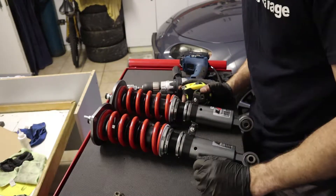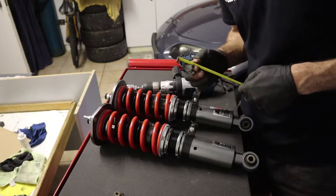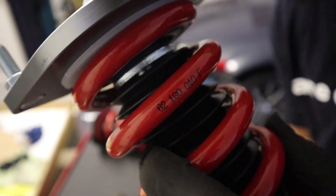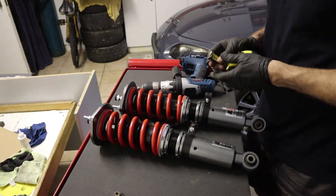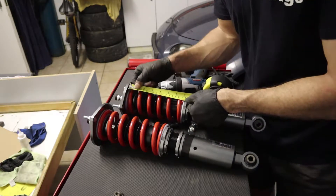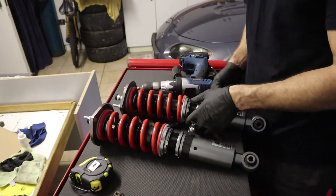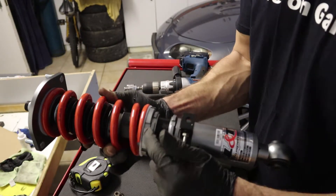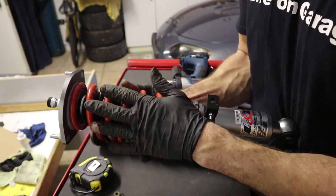Before we get these coilovers in the car, there are a few things to check and adjust first. First is preload. This is a 180 mm or 18 cm spring, so the spring length should be 18 cm. But when we measure it, it only comes to 17.5 cm, meaning there's 5 mm of preload. To adjust preload, undo the bottom collar and spin the top collar. I'm going to go with the suggested 5 mm.